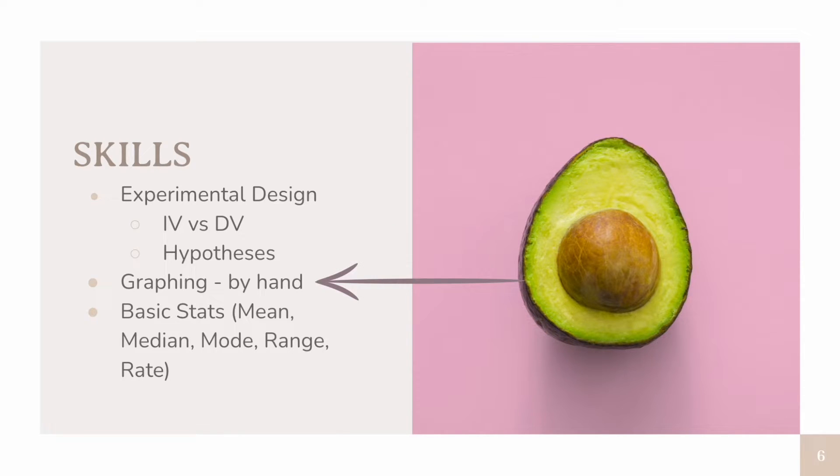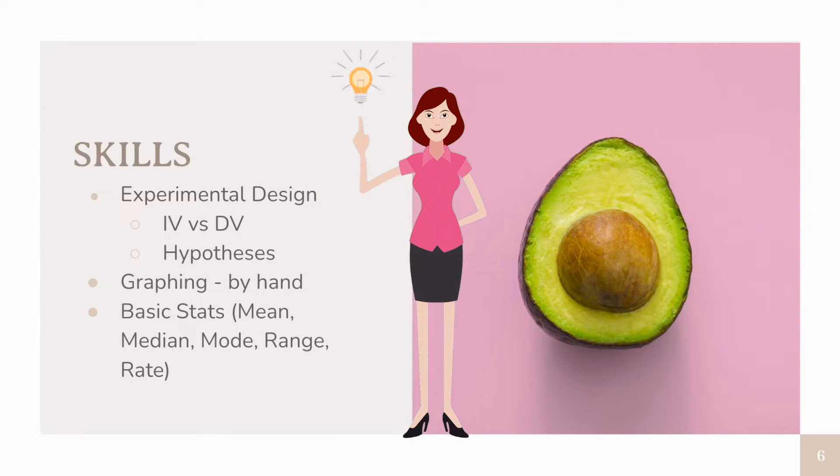You will be required to graph by hand in AP Biology, so make sure you do a little review on how to construct a graph and scaling on a graph. You may also want to review some basic stats math, including mean, median, mode, range, and rate. I do have videos on many of these topics, which I'll link in the description below. You will get into some more complex statistics once you get to your AP Biology course, including standard deviation, standard error of the mean, and chi-square analysis. So by understanding these basic statistics principles, you'll be better set for the more complex ones.